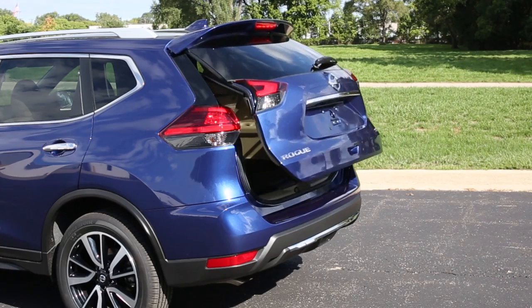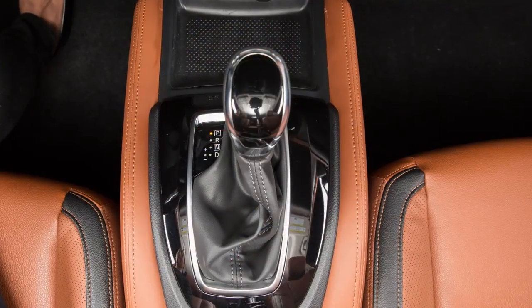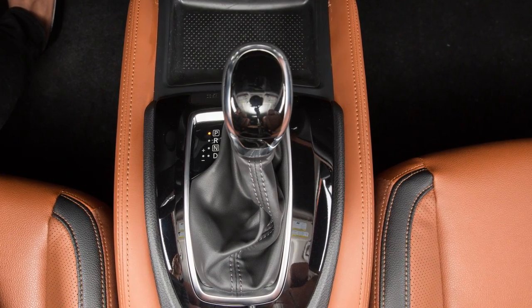If your vehicle is equipped with a power liftgate, place the shift lever in park before operating the liftgate.